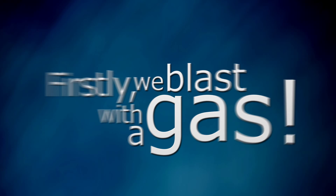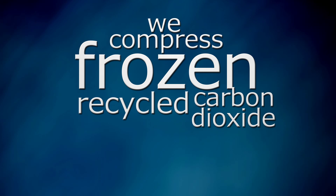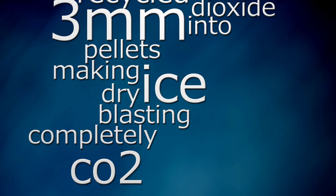Firstly, we blast with the gas. That's right — no ice, no water, just dry, frozen CO2. We compress frozen, recycled carbon dioxide into 3mm pellets, making dry ice blasting completely CO2 neutral.